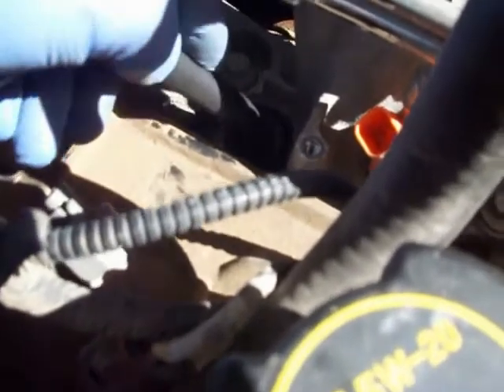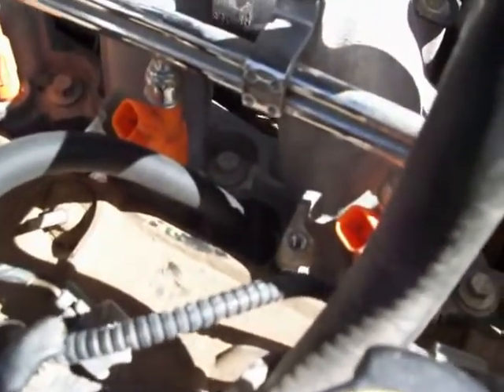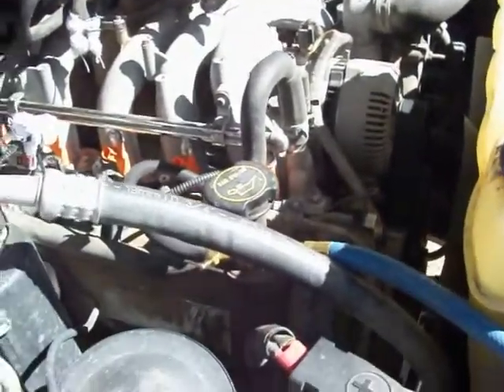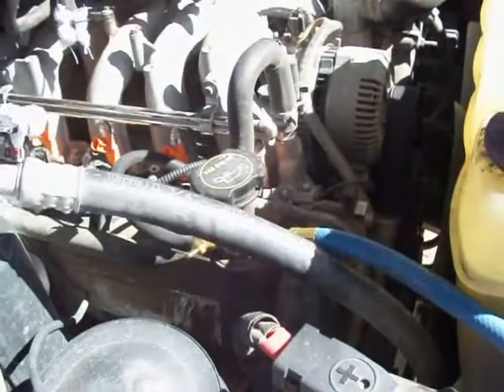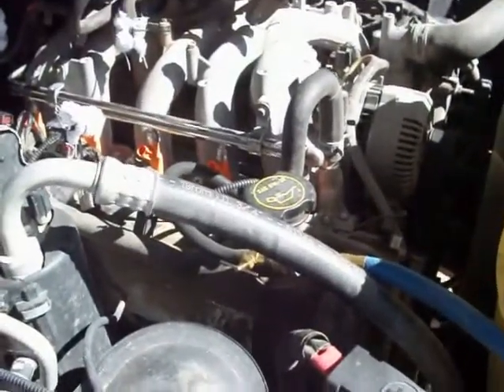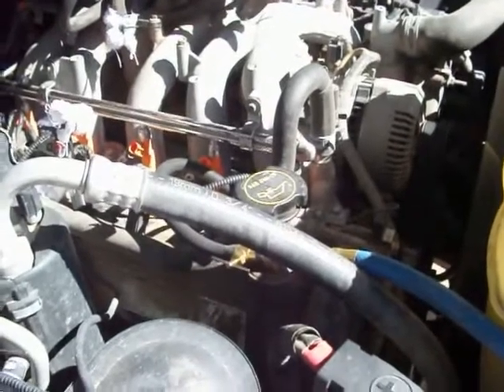That's a pretty good indication that the valves are closed and the cylinder is sealed. Now what I want to do is run something down in there and make sure that the piston is down so that we have enough clearance when we run the tools in. The valves are closed — great — but now I need to make sure the piston is down far enough that there's room for the tools to go in without hitting the top of the piston.